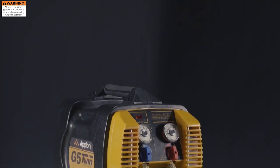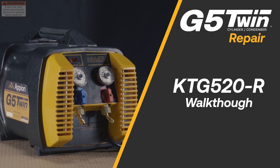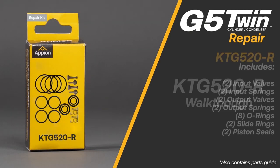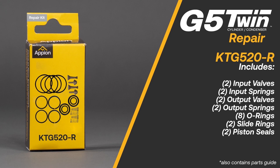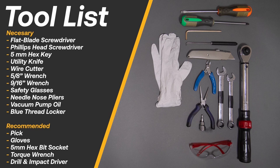The G5 Twin is the only field serviceable refrigerant recovery machine in the industry. The KTG520R kit replaces worn seals, valves, and springs on the pistons and cylinder heads. Here is the list of necessary and recommended tools for a successful repair.